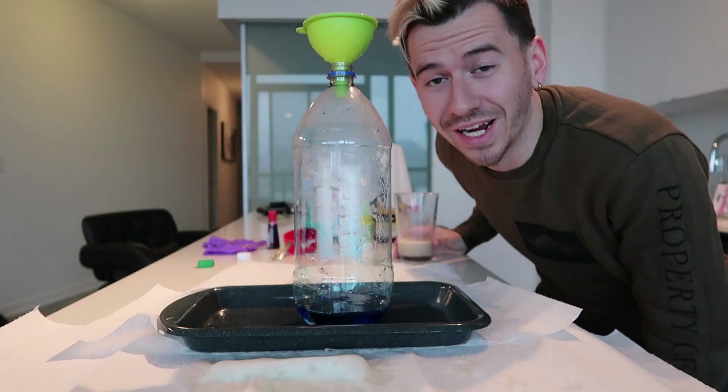Guys I honestly can't believe how well this is working out. I am so happy right now. The difference was definitely the 35% food grade hydrogen peroxide. So if you guys are going to try this at home and you can get your hands on some 35%, I would definitely recommend it because it's way cooler. But be a lot more careful with it because it's way more powerful than when you're using the 3% or 6% hydrogen peroxide. Let's go for the next one - we are going to use the giant Pepsi bottle.